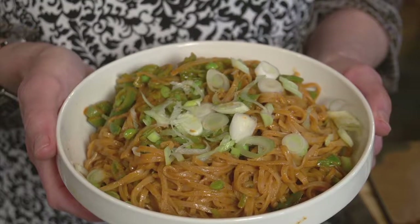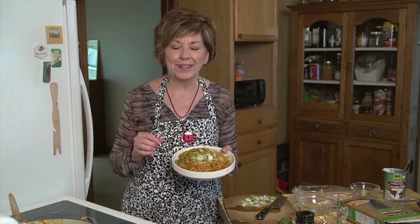So there you go — a red curry linguine, delicious with any grilled food. I'm Sue Doden sharing Good Food for Good Life 365.